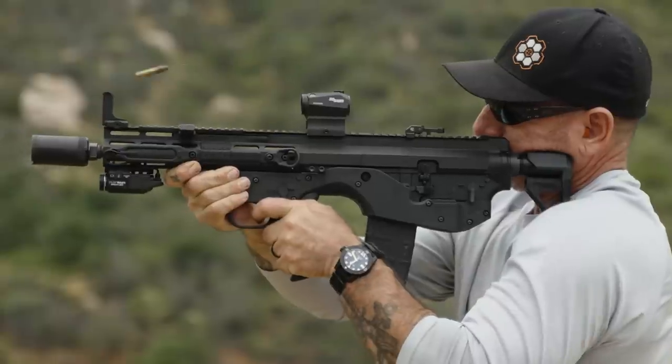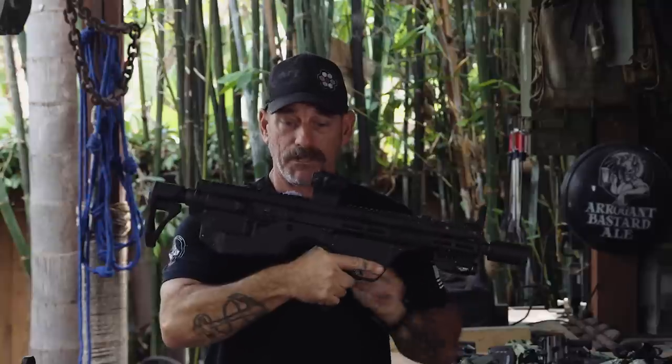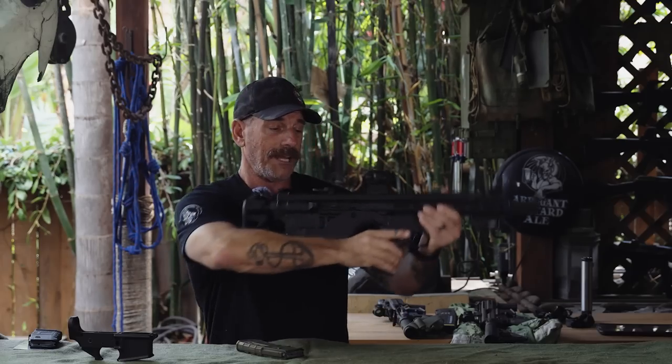What we got here is a REAP Weapons bullpup modification. It's just a piece of plastic, basically, that relocates — you know, a bullpup — so the magazine is now behind, not in front of your pistol grip. What REAP did is they designed this housing that repositions your pistol grip up here. Now the magazine's going to load back here.